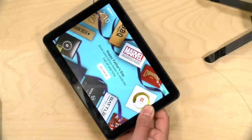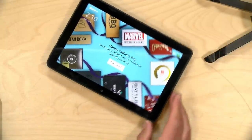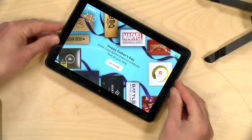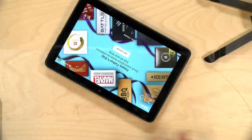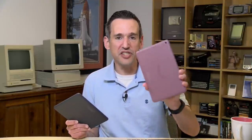The other big differentiator of the HD 8 Plus is that it supports wireless charging. If you have a Qi charger and place the tablet down on the center of it, it will most of the time begin charging itself. I'm finding it's sometimes hard to get the center point exactly dialed in, but once you get it placed there, you can see it started charging. Wireless charging is on the HD 8 Plus but not on the regular HD 8.